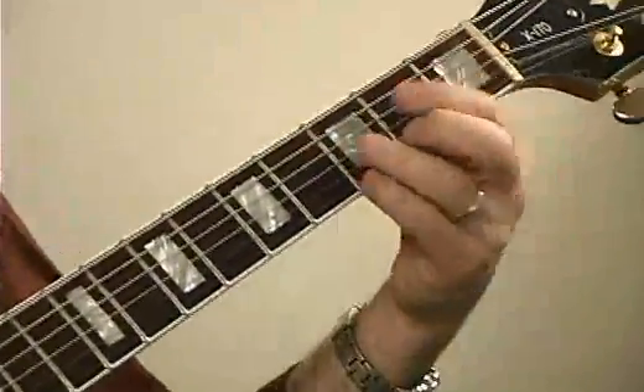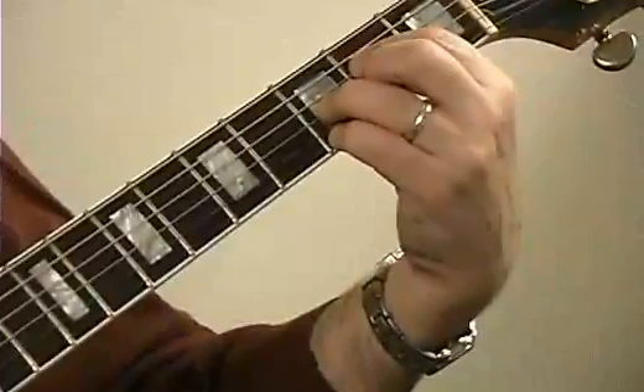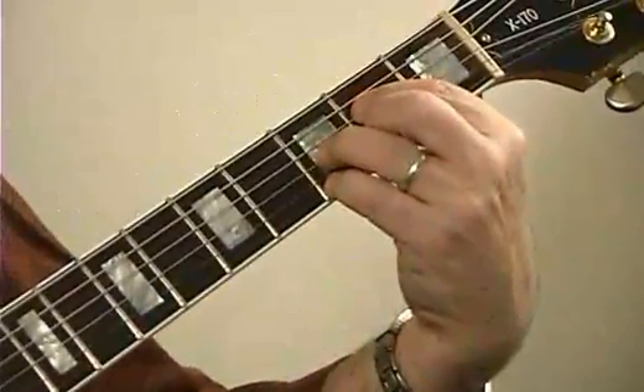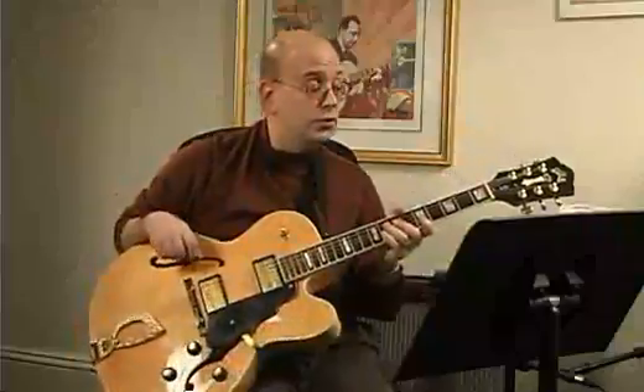And G diminished. Here's a form — a basic diminished form that you have actually been playing already, reading this form in a chord etude that we had two lessons ago. Look at me play Exercise 1.